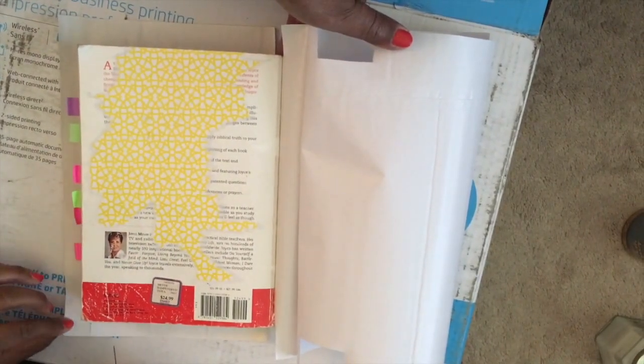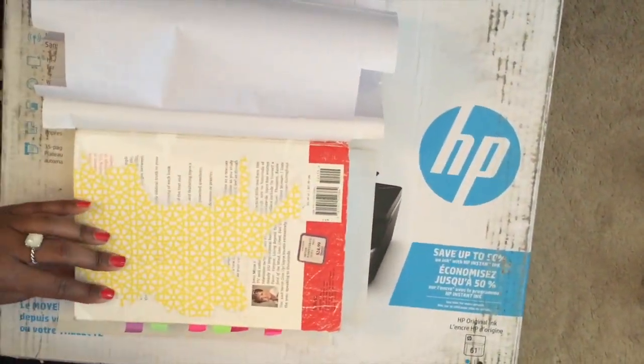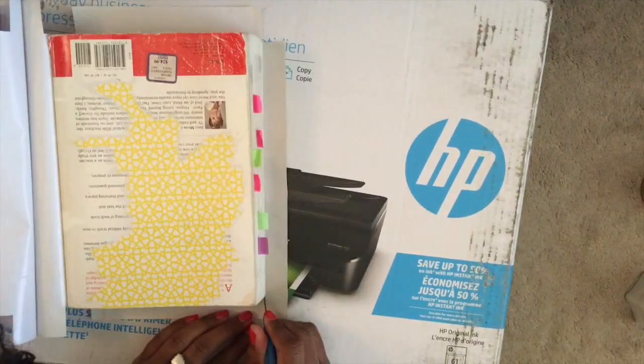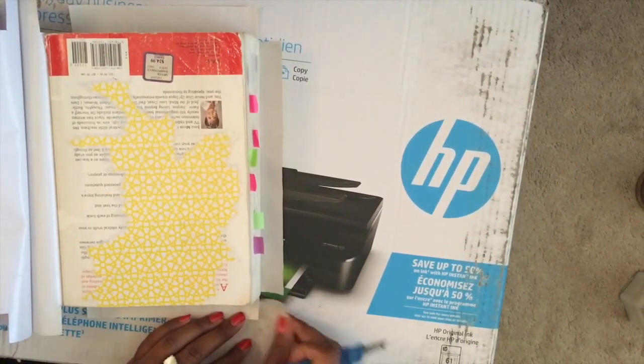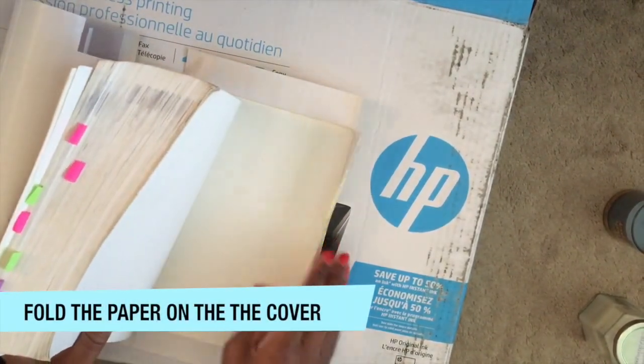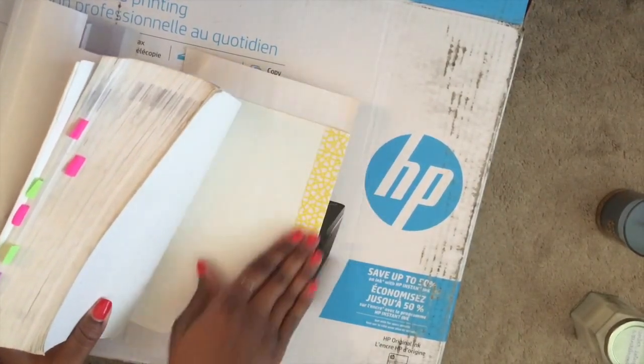Now you want to cut out the extra corners at the top and bottom of the Bible. This will allow the paper to fold over onto the cover. After you're done cutting out those corners, fold the paper onto the cover and make sure you're very careful when you do this.